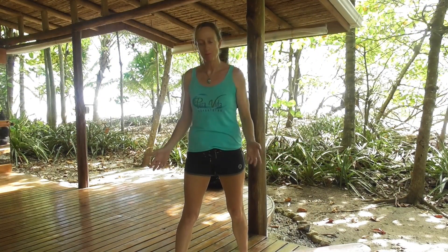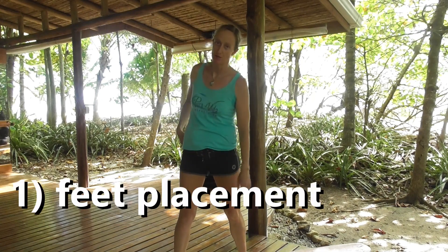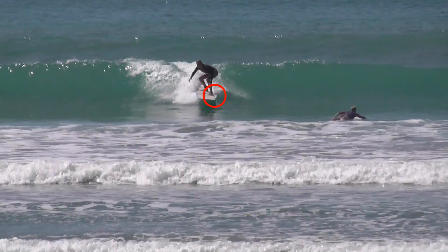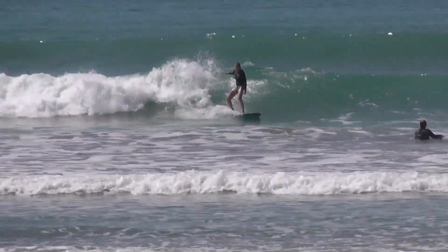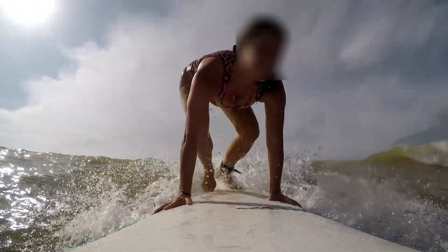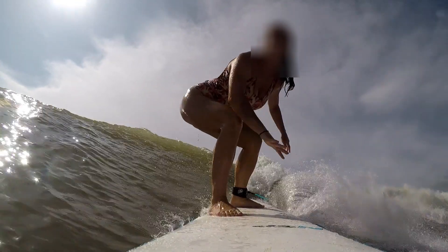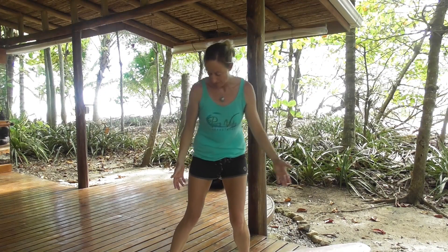So how do we overcome poo stance? I believe that in the majority of cases, the problem is not the bottom — the root cause is actually the feet placement. A lot of people, when they pop up, don't rotate their hips enough. They're rotating only maybe 60 or 70% of what's required, which means the front foot does not land properly on the stringer in between the hands. The surfer will then subconsciously realise something's off and that they need more weight on that toe side rail, so they'll bend at the waist — compensating for that bad foot.